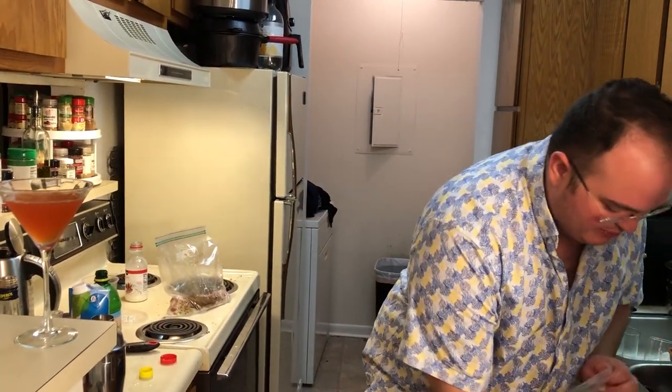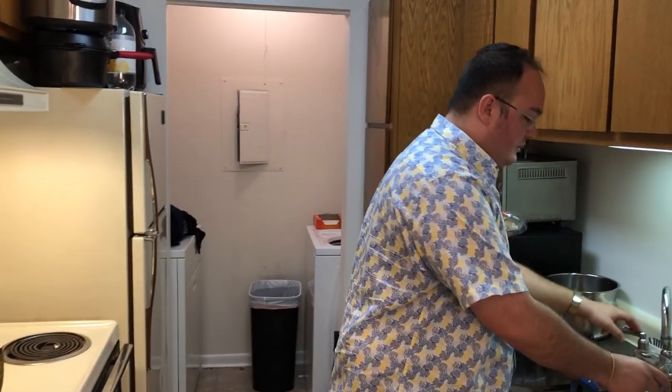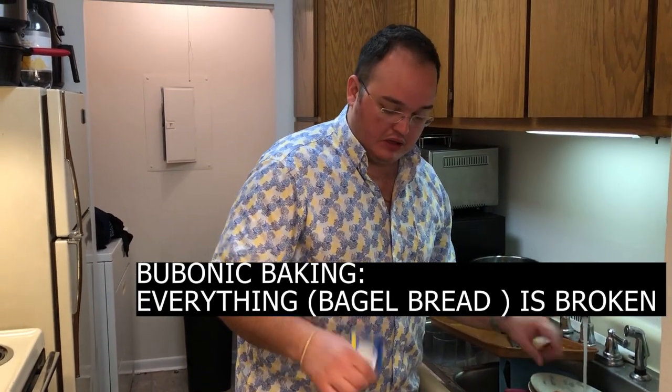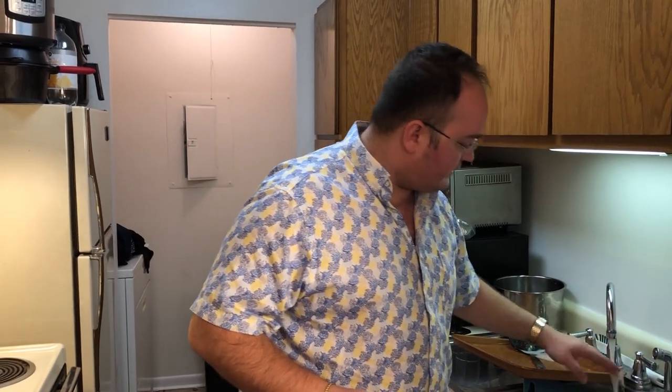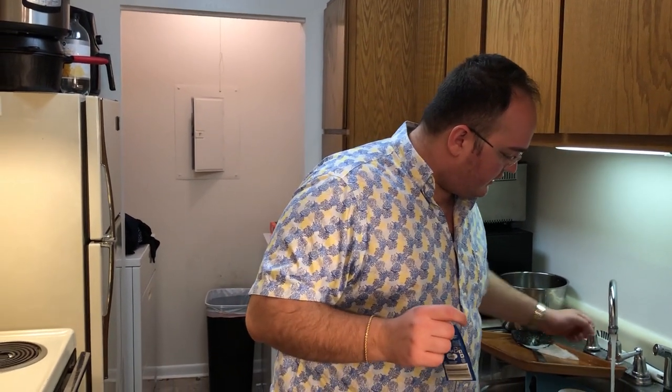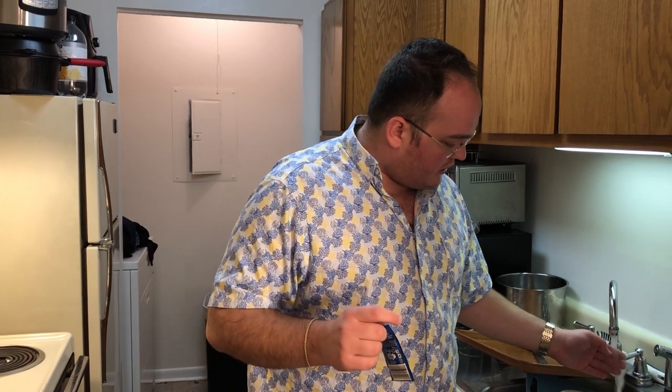We're going to be making some everything bagel bread. Got a little packet of dried yeast here. We're going to get some warm water, get it about body temperature, and then dope it with some sugar. And put our little yeasties in here so they can feed. We might be out of warm water — this is a true crisis in America. We're getting the temperature up here, getting a little bit hot.